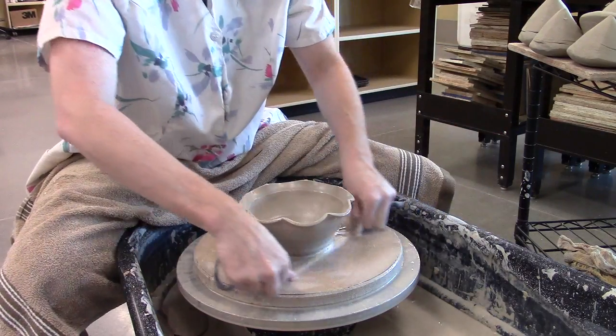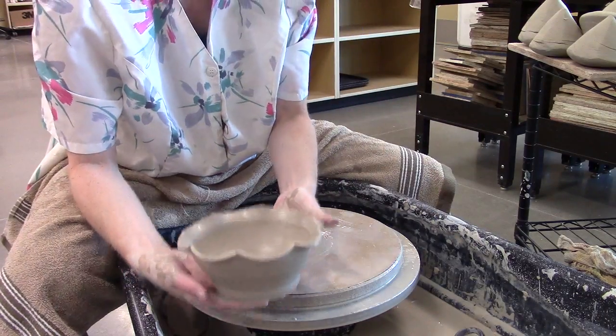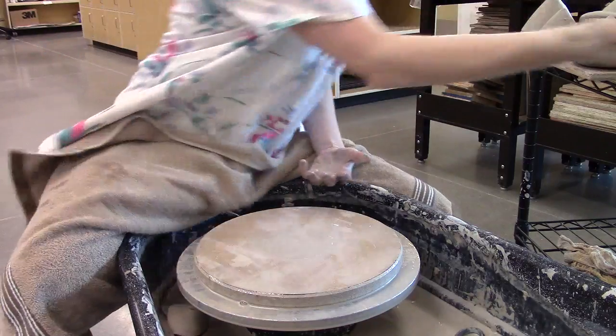I'm going to run my wire through underneath this, and then I should be able to either take the bat off or just slide this right off the bat and put it up onto my board.